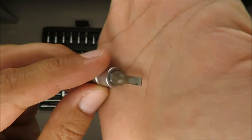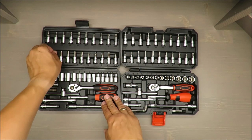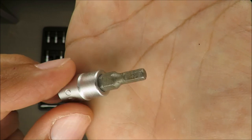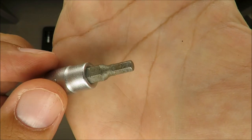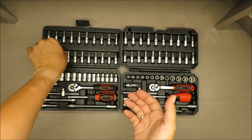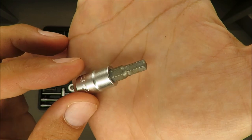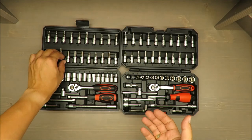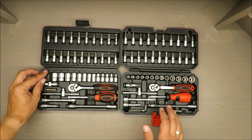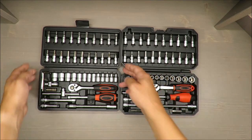This is how it's going to look after some years. As I mentioned, I'm not using it heavily — if I need to do something with my bicycle, I use that set. Nothing special, it's not heavy-duty equipment, it's pure DIY.